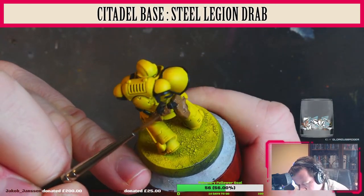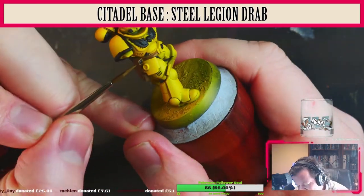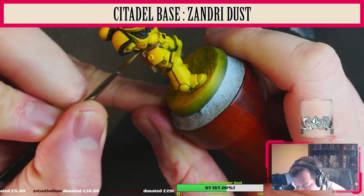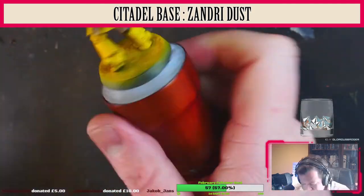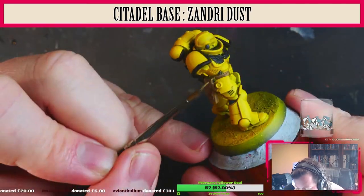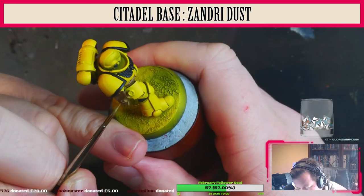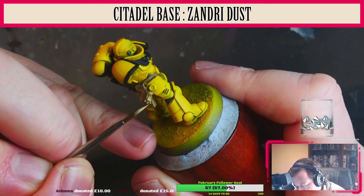Second coat. Now we're going to use Steel Legion Drab — we're going to cover most of the leather parts in this color, leaving the P3 colors in the darkest parts. It's just how I like to do things. Now we're going to do the highlights and some scratches using Citadel Base Zandri Dust. You could potentially go slightly brighter with something like Screaming Skull. Just going to do all the edges and make a few scratches. We'll also do the Purity Seal at this point.